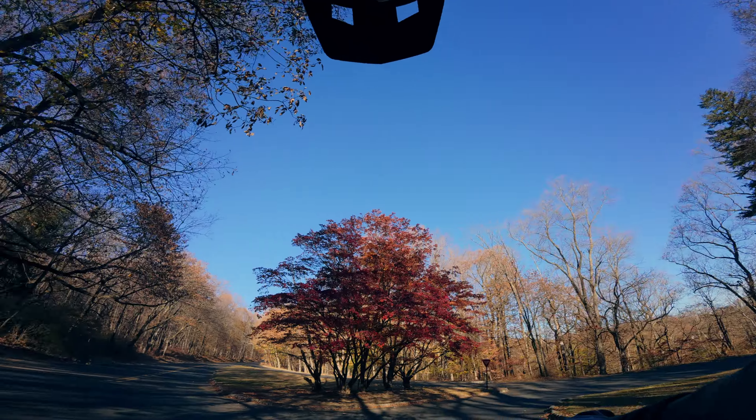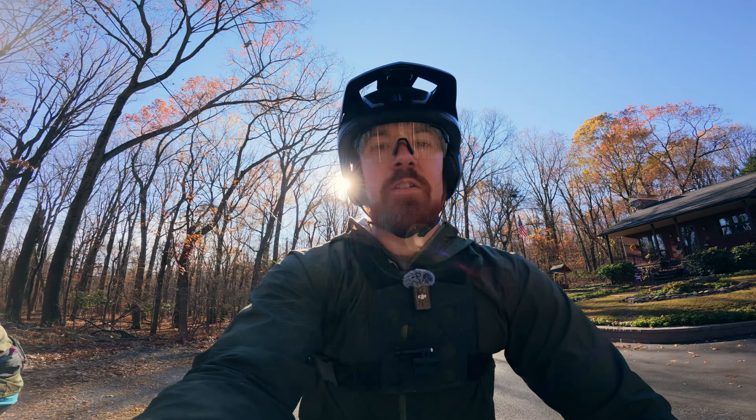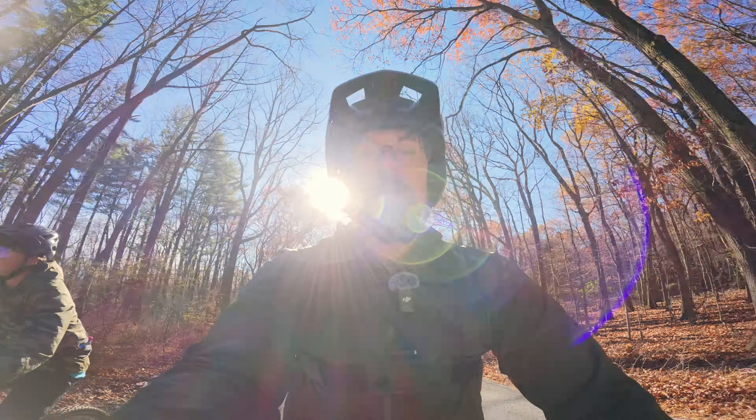I hope you guys enjoyed the video and hopefully learned something. We didn't do a ton of training stuff, but a little bit of cornering and a little bit of jumping. If you like the video, make sure you drop a like and subscribe for any future content. I'll see you in the next one!